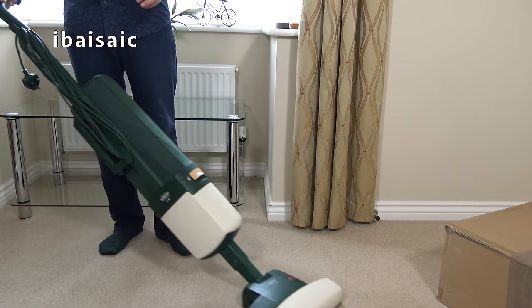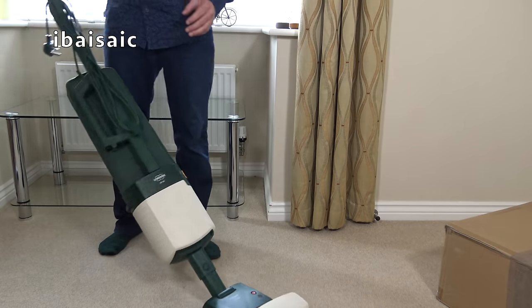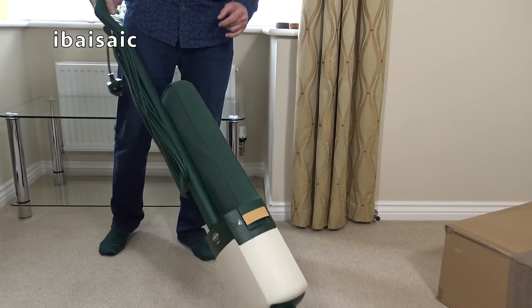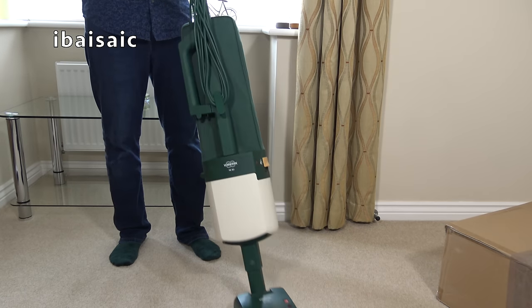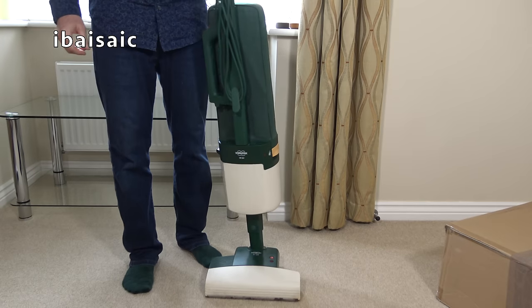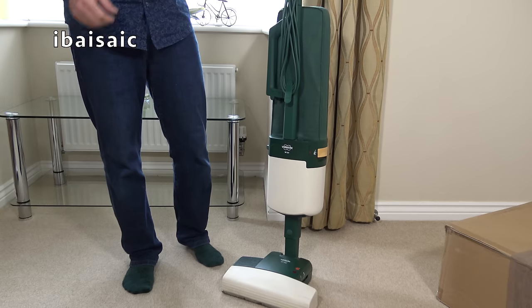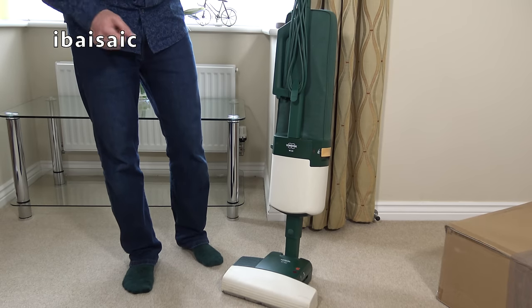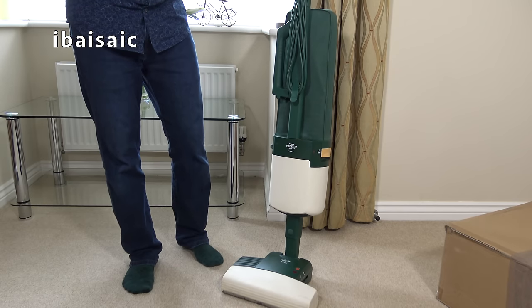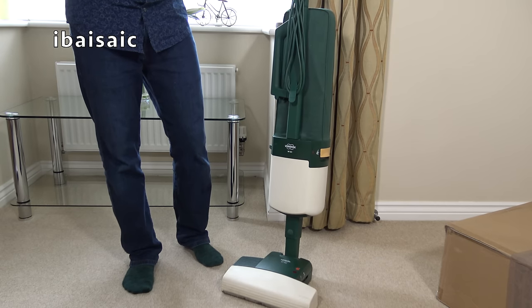It's a good job that this cleaner was made in Germany and is pretty solid because on first glance it seems to be in one piece. Although why the seller didn't dismantle it and put it in a box, I don't know. This is a Vorwerk — let's try and pronounce it correctly — Vorwerk. I think the V is pronounced F and the W is pronounced V.